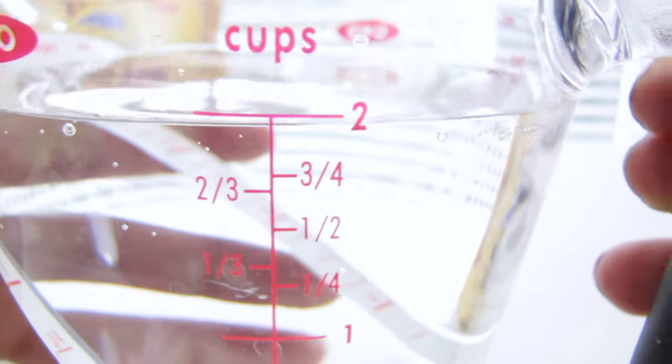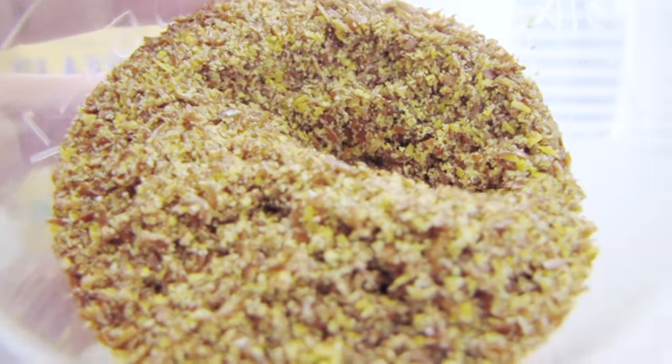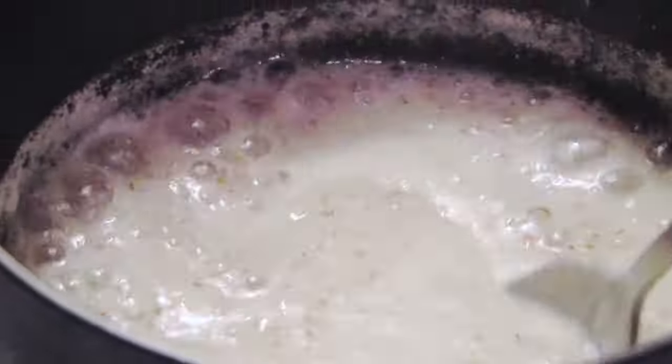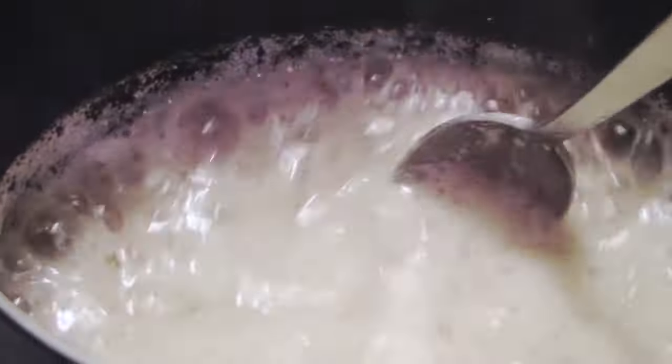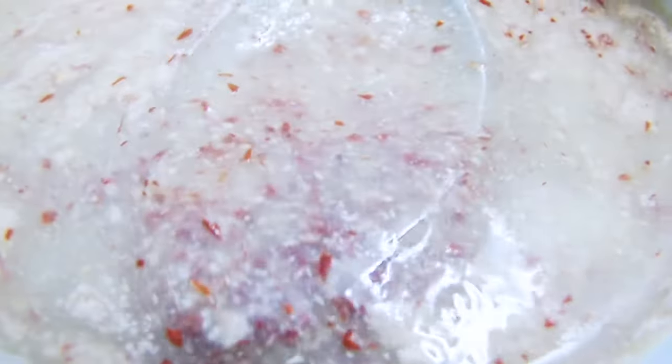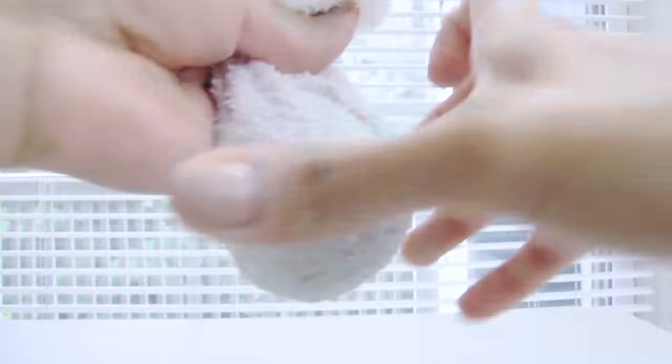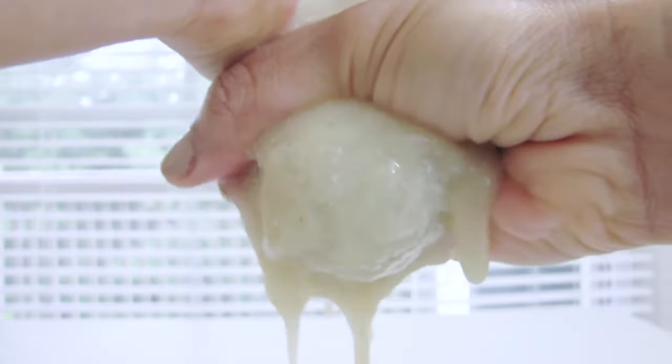We are going to start by boiling two cups of water on medium heat, then add half a cup of ground flax seed. Stir the flax seeds for about 50 minutes and turn off the heat when you see a white foam on the surface. Let it cool down completely — the consistency of the flax seed gel is sticky like egg whites. Then use a clean cloth to squeeze out the flax seed gel and store it in a clean container.